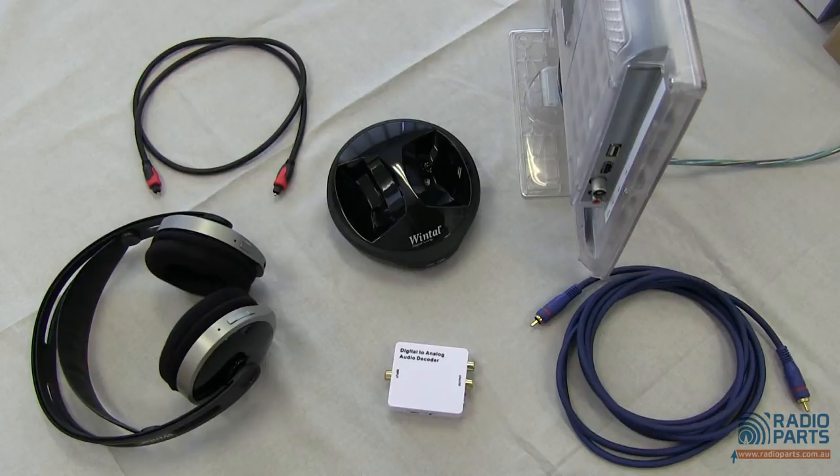That's where a DAC can help. Connect the optical or coaxial from the TV into this DAC and plug your headphones into the DAC. Hey presto, you're up and running. But not all TVs are created equal and neither are DACs.